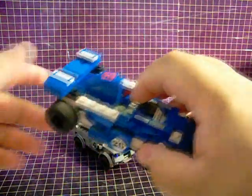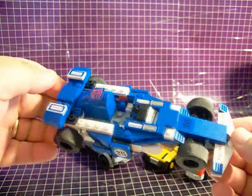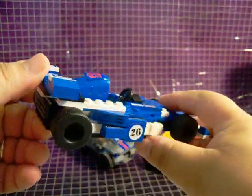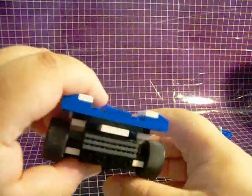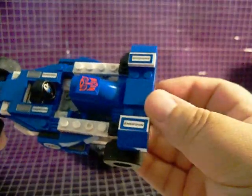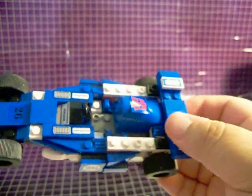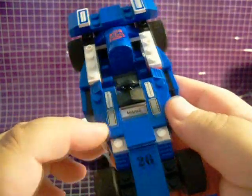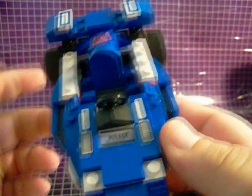Finally, we have Mirage. I think that Mirage, above all the other figures I've got, hearkens back to his G1 counterpart, at least in alt mode. It's pretty neat. The colors are spot on. We've got the 26 on the sides and in the front. He also has rubber tires, just like Jazz, and he's got a little steering wheel there right behind his name plate.